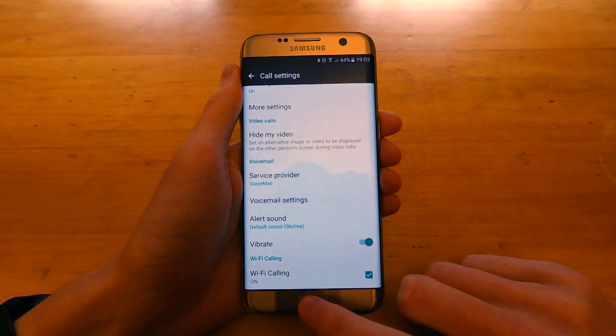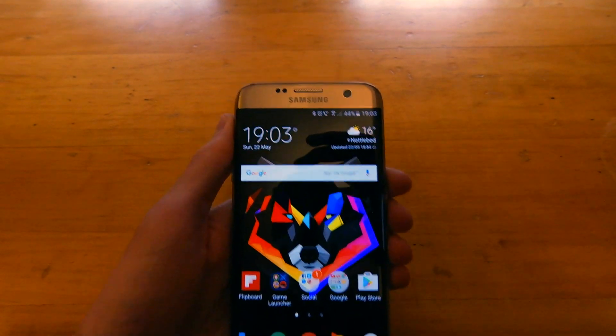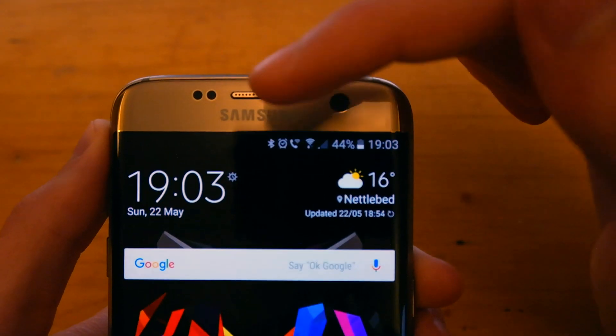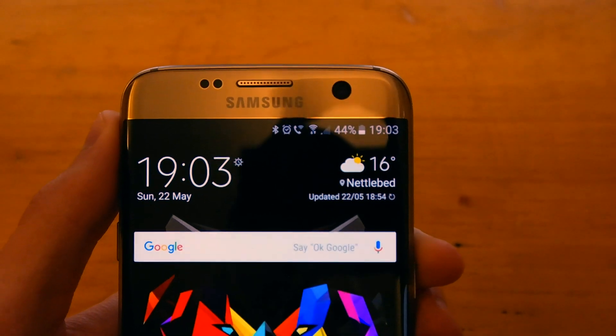Then you press OK. It can take up to 24 hours to activate it, but I am on EE here in the UK, and you can see there is a little phone symbol with a Wi-Fi symbol as well there, indicating that Wi-Fi calling has been activated.